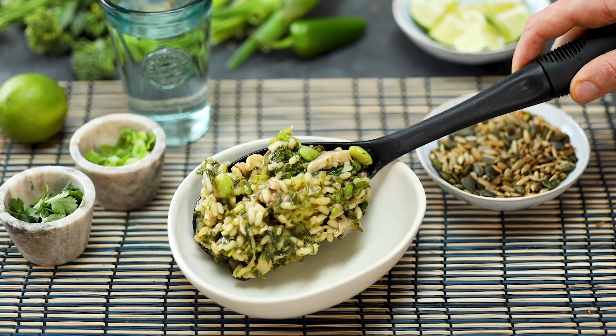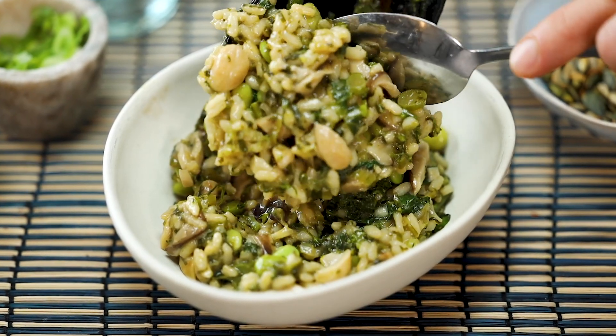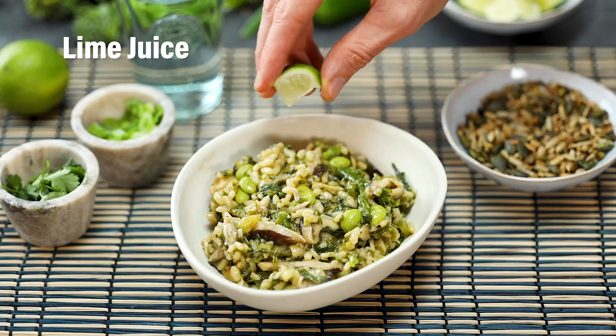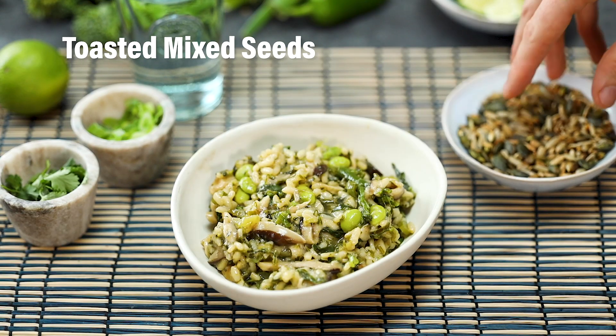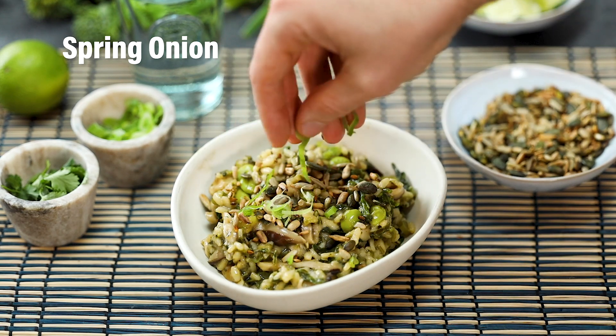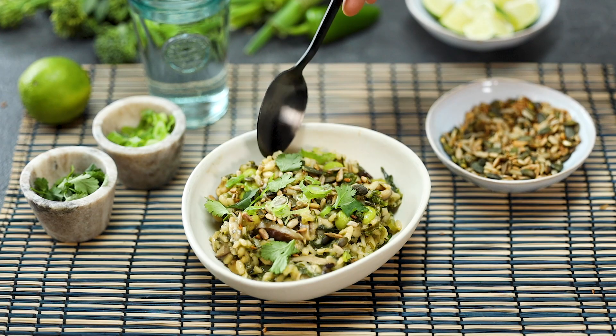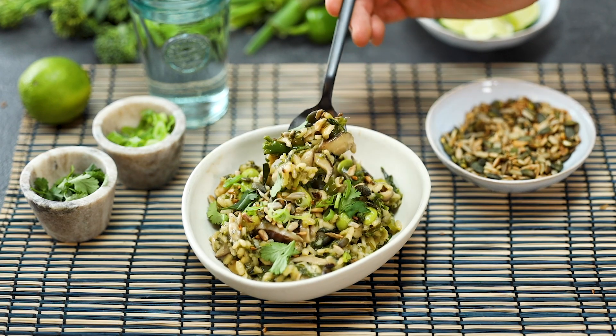Oh my goodness, look at that — a big bowl of wonderful warming risotto that's healthy and hearty. I absolutely love it, honestly I cook it all the time. Make it for dinner, make a big portion, and then you've got it for lunch the next day. It's really, really tasty. So there you have it — Asian style risotto from our book Healthy Vegan.